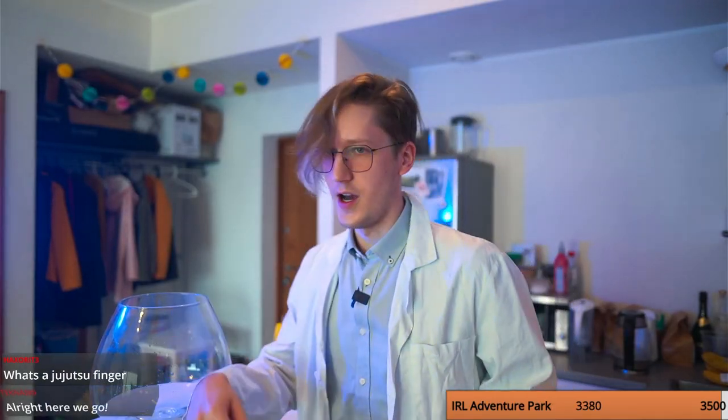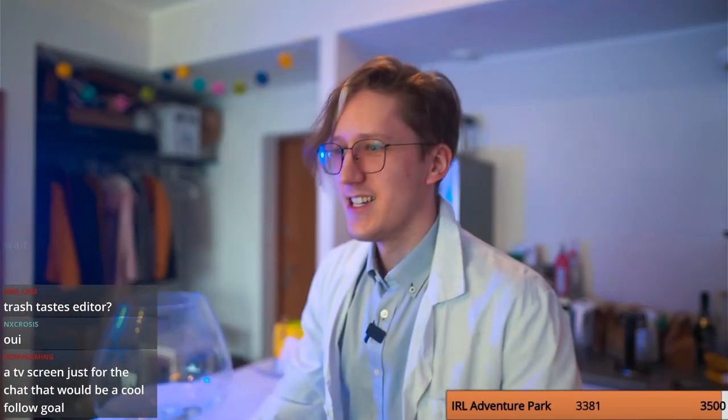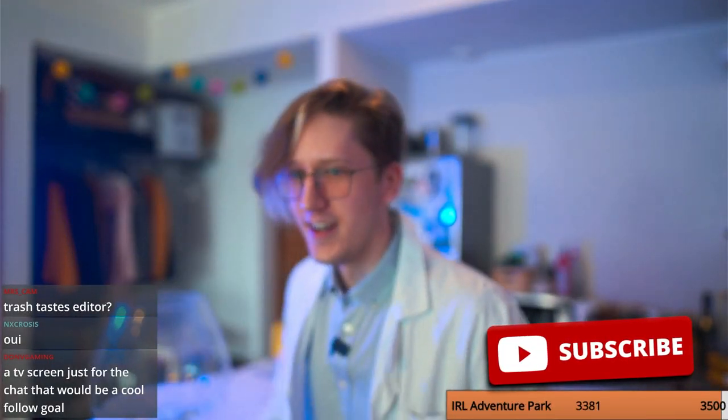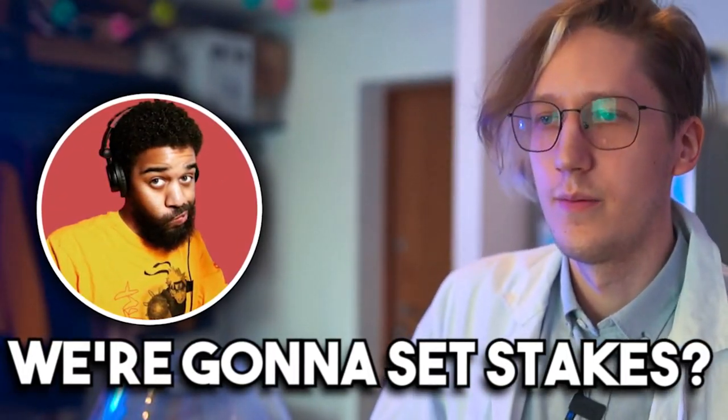Holiest is live. Yo guys, what's up — today we're gonna be cooking. Subscribe to Muran TV on YouTube or Twitter. How are you doing, holiest? I'm good, I'm good.